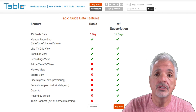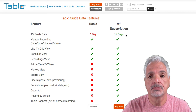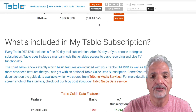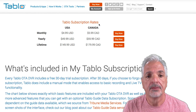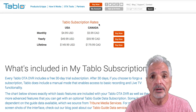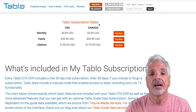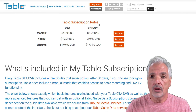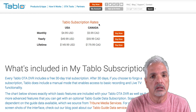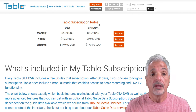With your Tablo you get a 30-day free trial that includes all the features. After the trial expires, if you choose not to purchase a subscription, your guide gets downgraded to basic features. Tablo offers three options: monthly, yearly, and lifetime rates, based on whether you're in the US or Canada. I'd recommend running the full 30-day trial before purchasing — as soon as you buy a subscription it cancels the trial, so don't purchase on day five. Get the full experience first, and then you'll have a better idea of which option you'd like.